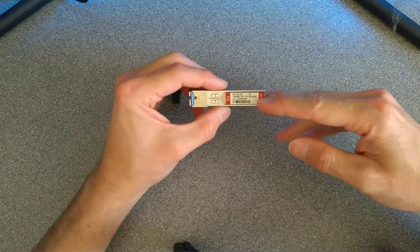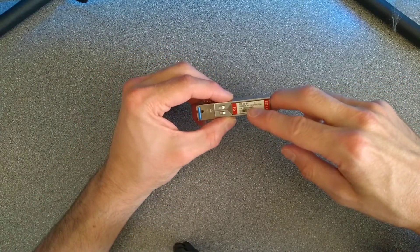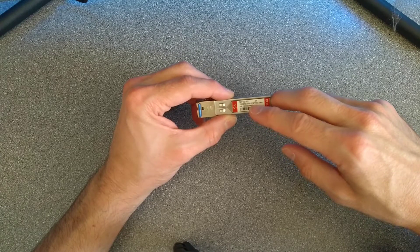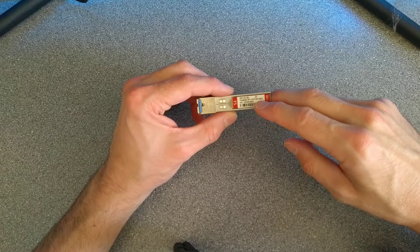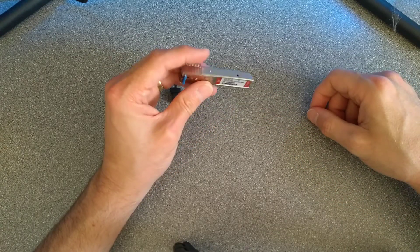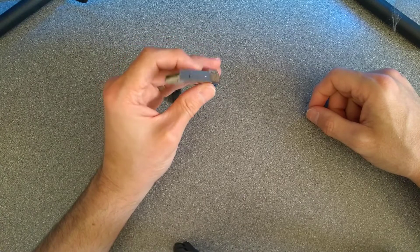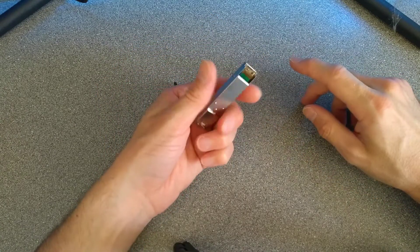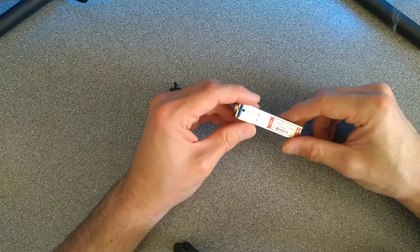This one is a gigabit optic transmitting and receiving on 1310nm and 1550nm at a maximum 20km range. This costs probably seven or eight pounds from fs.com. Amazingly cheap, really, for the technology.